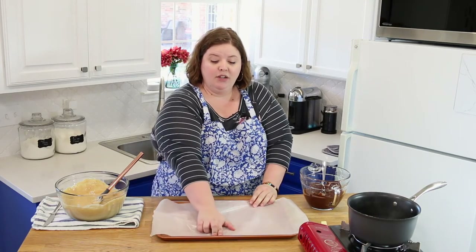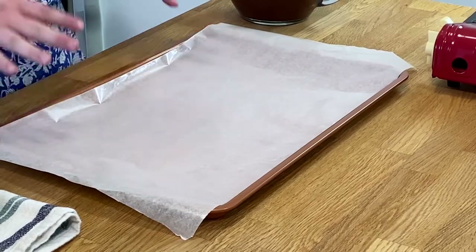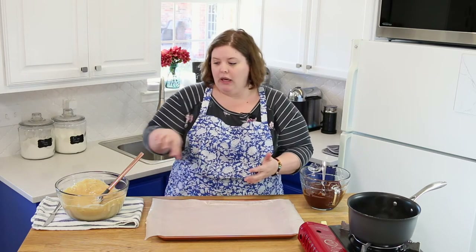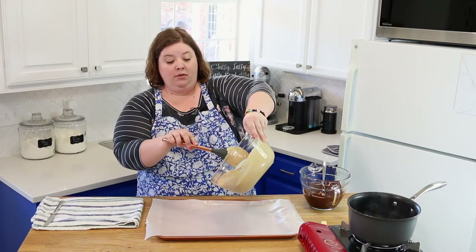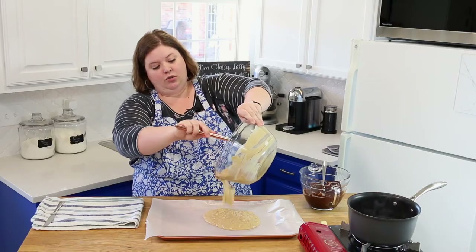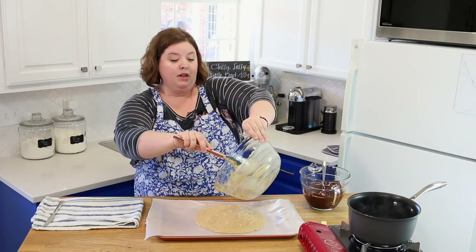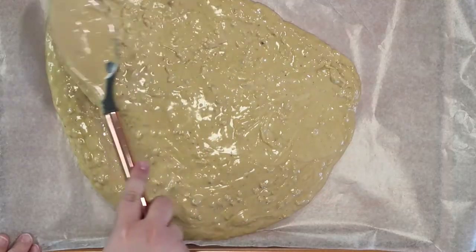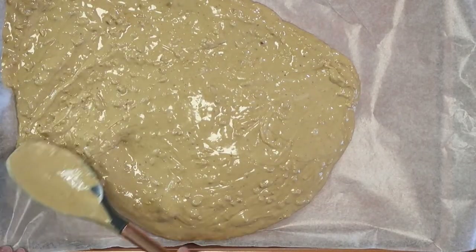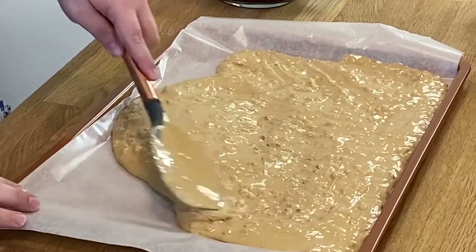Grab a cookie sheet that has sides — about an inch high — because this is a very liquidy mixture and it will slide right off a flat pan. Put your wax paper down with the waxy side up so it won't stick. Give the mixture one more good stir, then dump it onto the wax paper and scrape every last bit out of the bowl. Spread it out evenly across the cookie sheet.